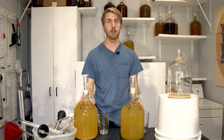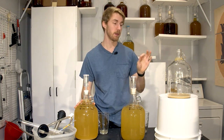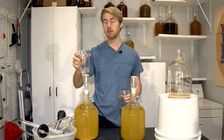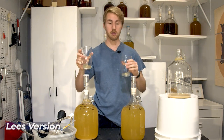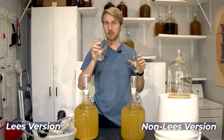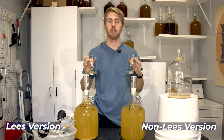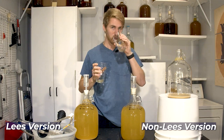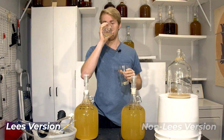Now let's taste test them. It's been racked over — this one clearly has a little more headspace because we lost some to sediment. This hand is the lees version; this is the non-lees. They smell the same: the same fruity, yeasty aroma — definitely very bright and floral. I don't have any aroma difference between the two.